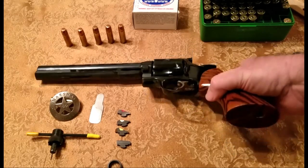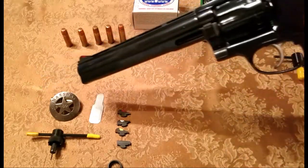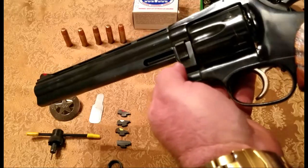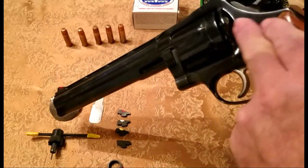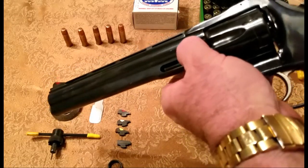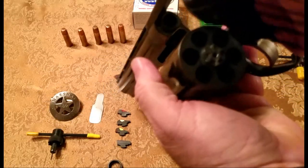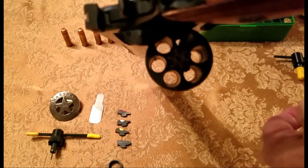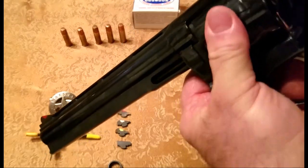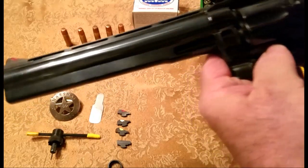Looking at his design, one thing that comes to mind right away is he has a latch right here in front of the cylinder. Most all revolvers have a latch in the back to release the cylinder, but on this one you just pull it down and it comes open. That's a unique function.